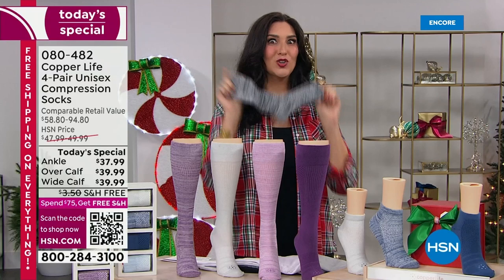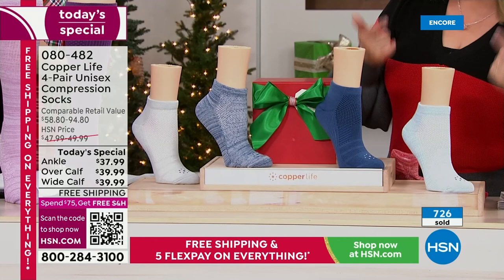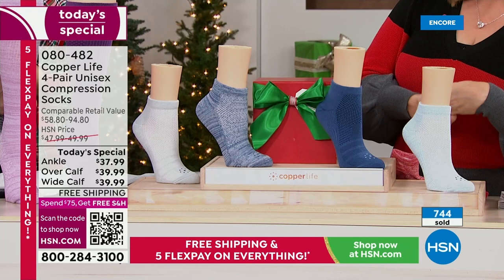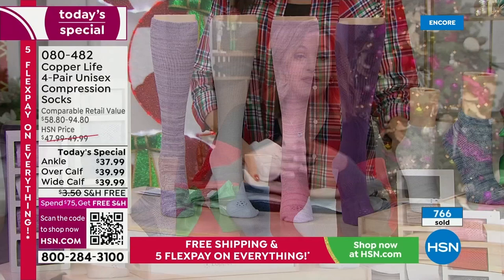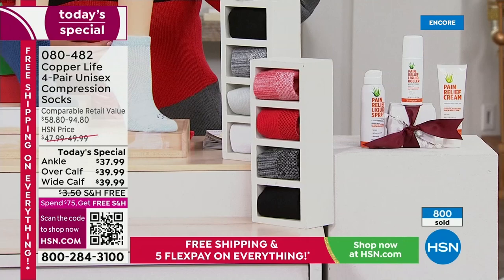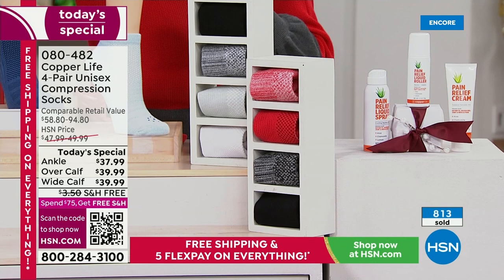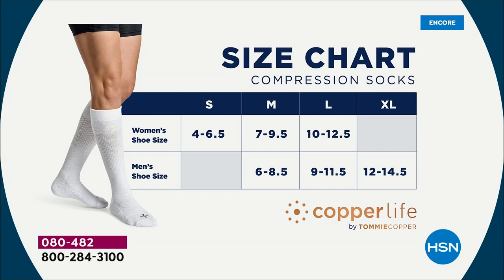All-day compression performance socks that are comfortable — we've never done three different styles before. You can choose the ankle sock and get all those benefits, or the over-the-calf. If you've struggled with compression before, consider the wide calf, which accommodates up to a 20-inch calf and is great for athletic or bigger calves. We have small through extra large, the red pack, the basics in the lead, blues, and the purple pack.